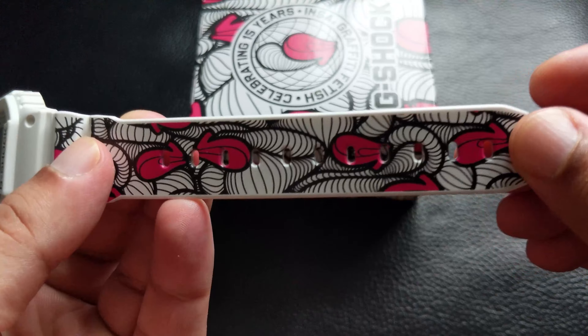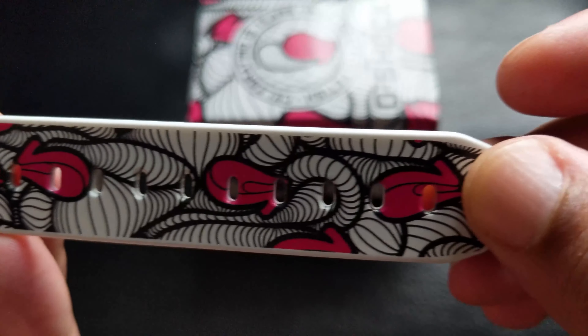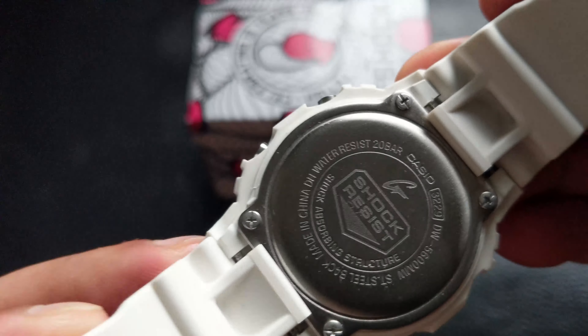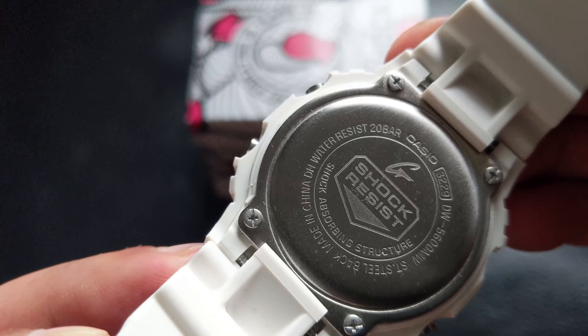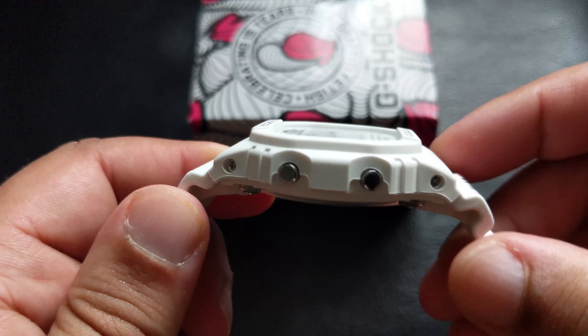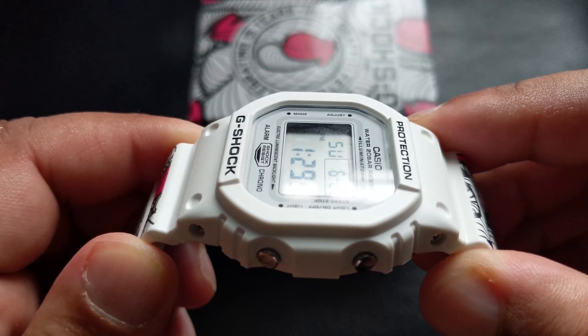I'm not the biggest fan of white G-Shocks to be honest — I don't really like them when they're plain. But I do like when they're patterned on the band like this. I'm not a big fan of the white, but it looks cool with this. You get Incer's graffiti art on it, and it looks great.